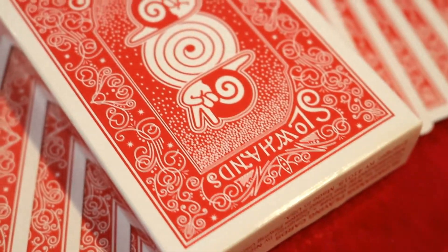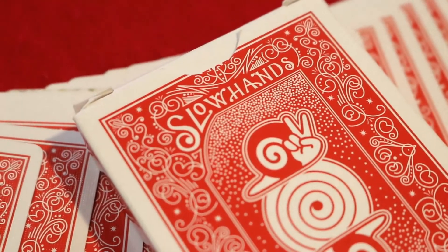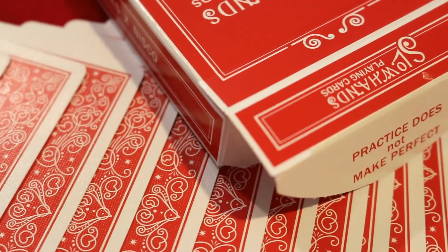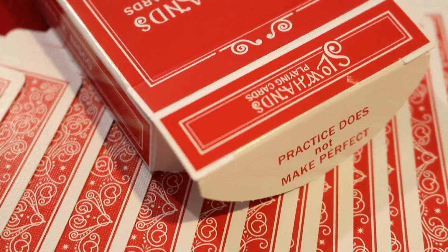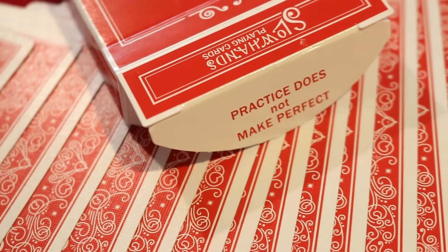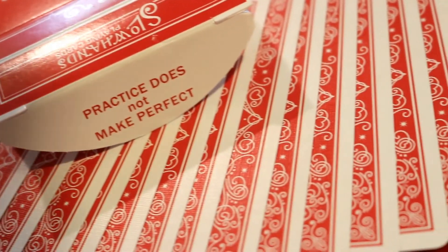The bottom of the tuck box features some ad copy about Slow Hands Playing Cards. The back design on the tuck is going to be the back design of the deck itself, which we'll get into shortly. There's also no tuck seal. The top part of the tuck flap says 'Slow Hands Playing Cards' and the inner large part of the tuck flap says 'Practice does not make perfect.'